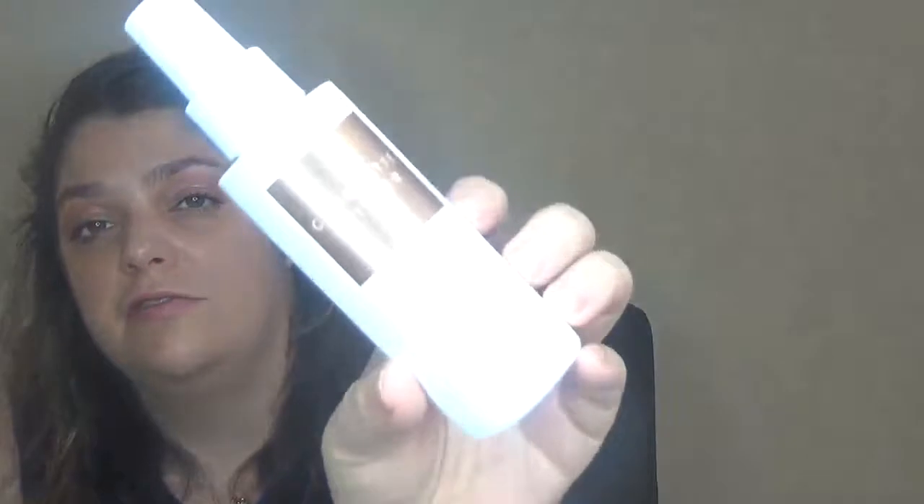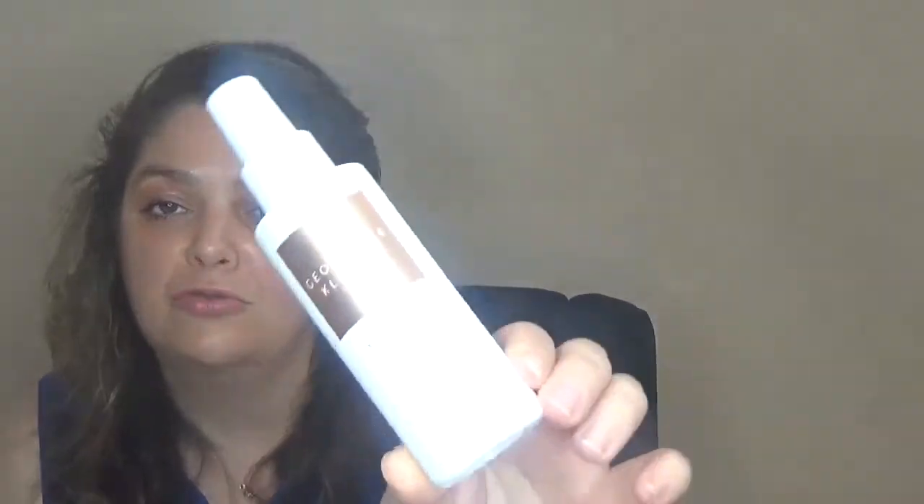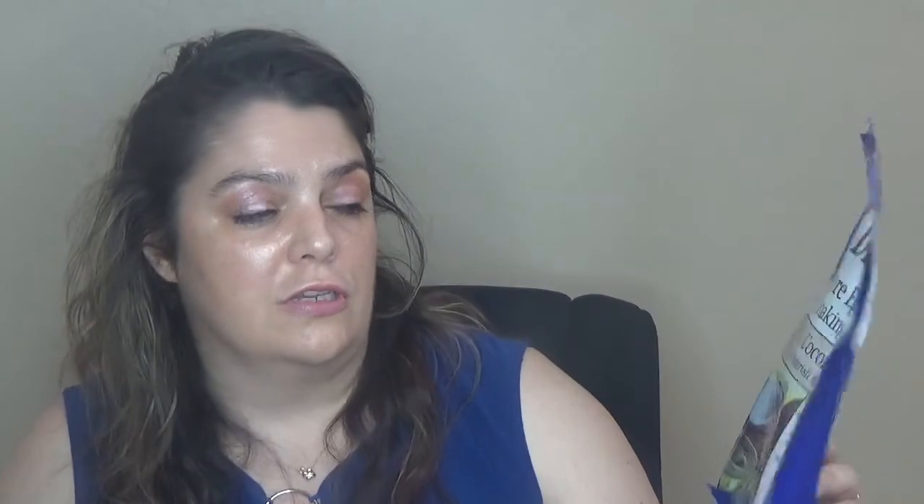I finished the Georgette Klinger coconut facial mist from Motherline — my absolute favorite right now. I love it so much more than the lavender version I'm currently using. I will buy this one again. I also finished Dr. Teal's Pure Epsom Salt with coconut oil — love the scent so much, will definitely buy again.